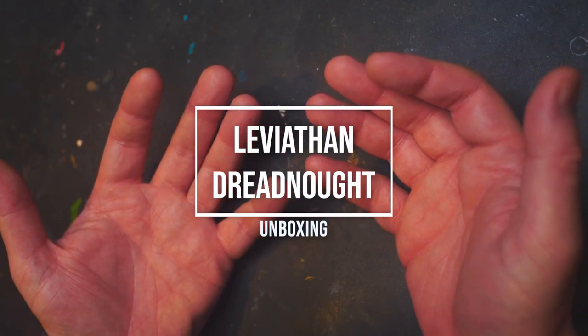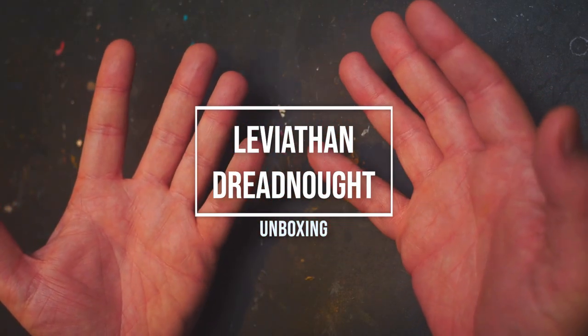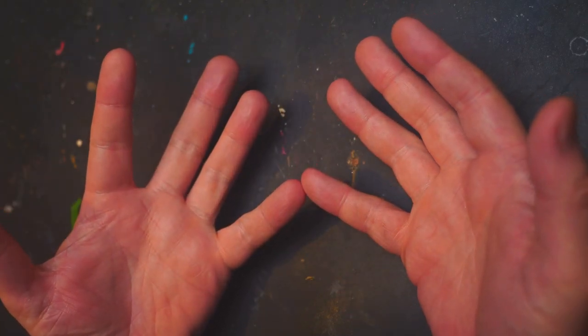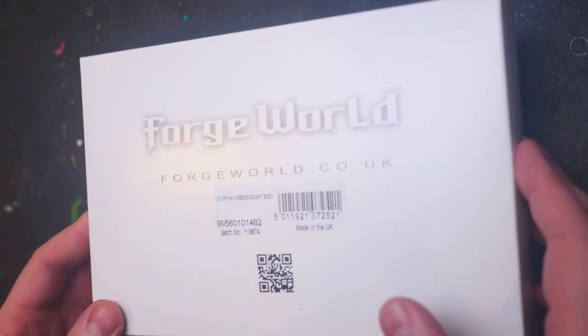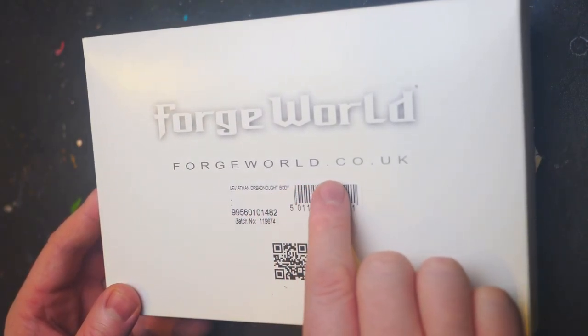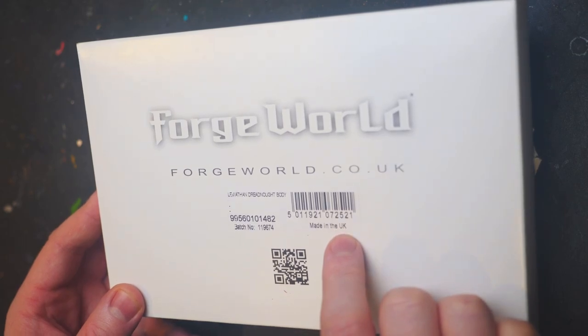Hello and welcome folks to another glorious unboxing with your host, me, Glorious Badger. In today's video we have got the Leviathan Dreadnought. Now this is the Forge World one, made of sweet, sweet resin.